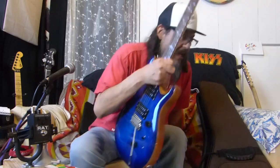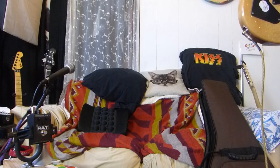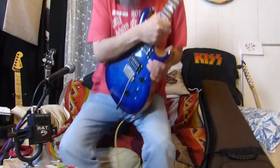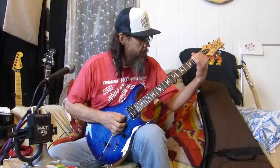Be right back, I'll let this cat out. You're done - bye-bye. Bye-bye kitty. All right, so where were we? Single coils, the neck.